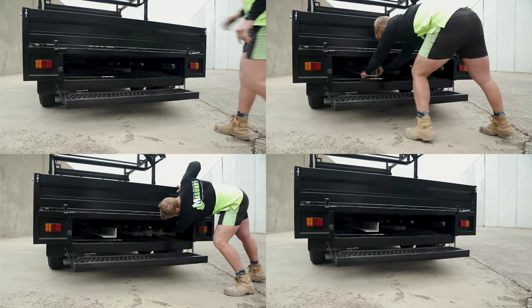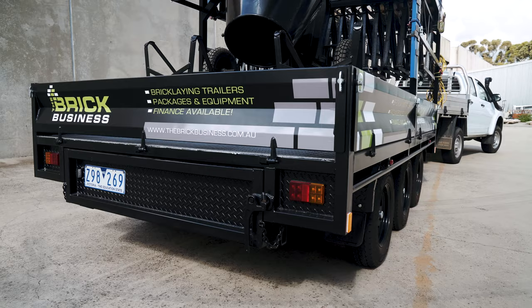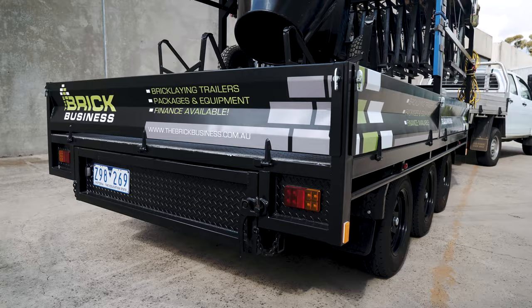Feature nine is the under tray storage, where you can store your profiles, ladder, and anything else. The tenth feature is the heavy duty construction — it's built to last and it's 100% Australian made.